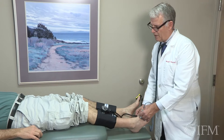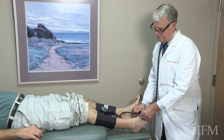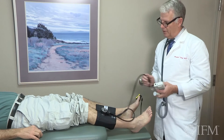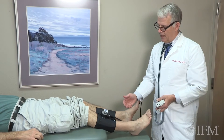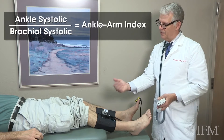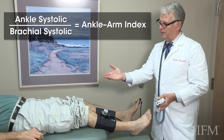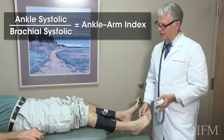You start hearing at 142, it's most dominant at 112. Now we'll check the upper arm, the brachial artery. And we will be able to calculate the ankle brachial index, or the ankle arm index — two different terms for the same thing. We will take the ankle systolic pressure and divide it by the arm systolic pressure to calculate the ankle brachial index.